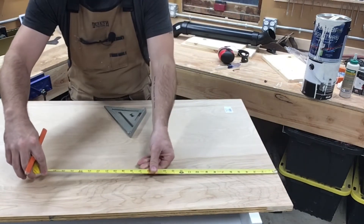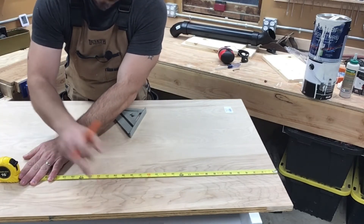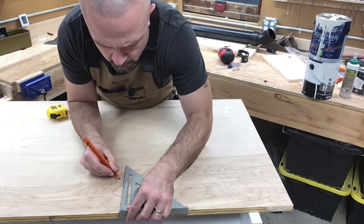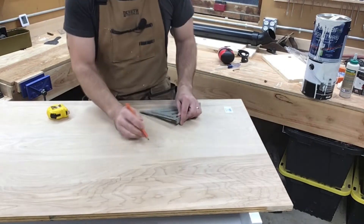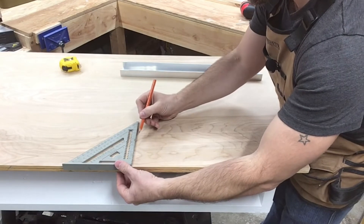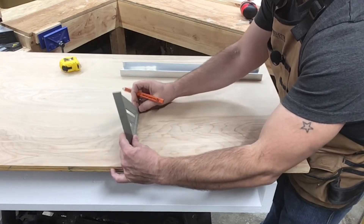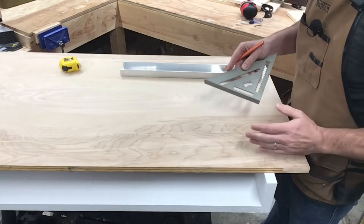Measure up 19 and 3/8 inches — that'll be the bottom of our curve. Use the square to find our 5-inch mark, which is going to be the center. So the curve will be something like that. Bring the sides up a little bit, mark out our sides here, and the top of where that's going to be. This will all make a lot more sense once the lines are drawn.